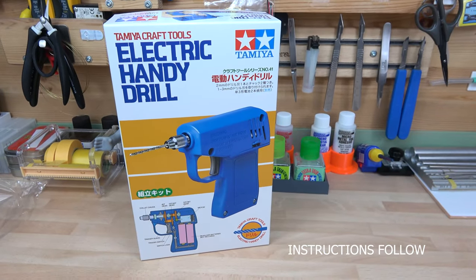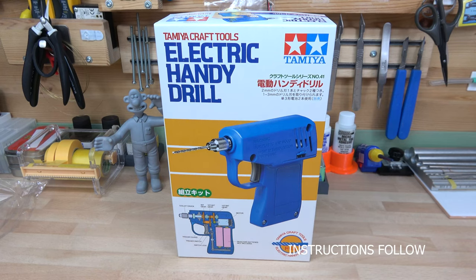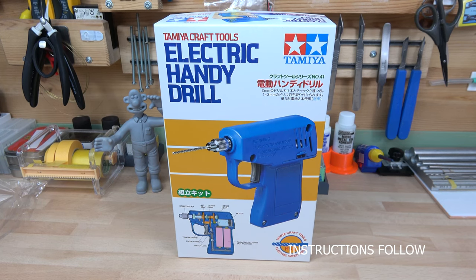The Tamiya electric drill — really worth it. It's a battery-operated drill and a really handy tool for modeling small holes. It's very comfortable to use continuously; I was doing the port holes on the Nelson and it was very comfortable all the way through. Thank you very much — this is just a quick review and what's in the box of the Tamiya craft tools electric handy drill. Thank you for watching.